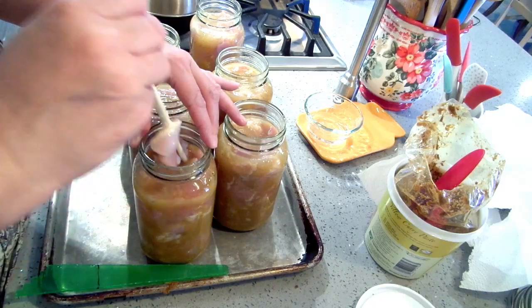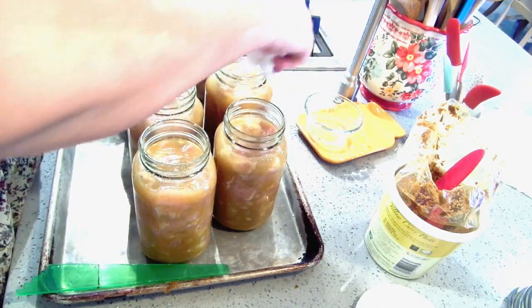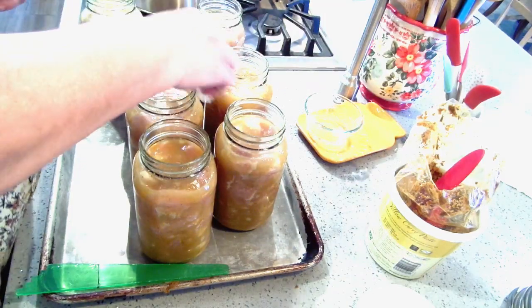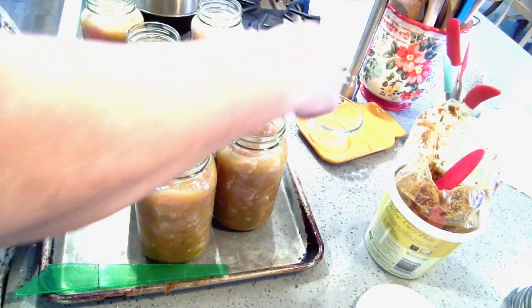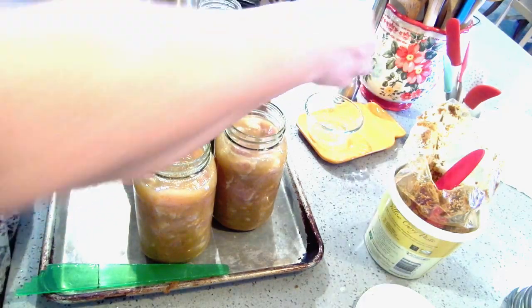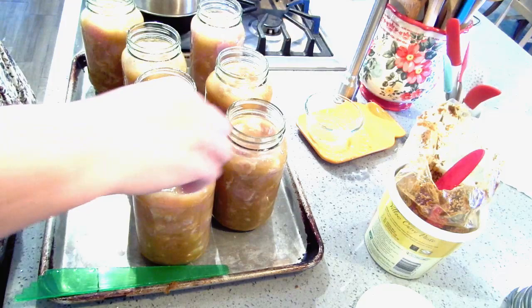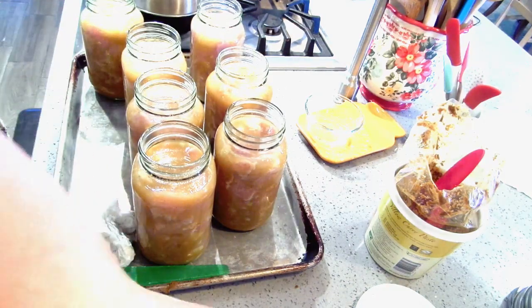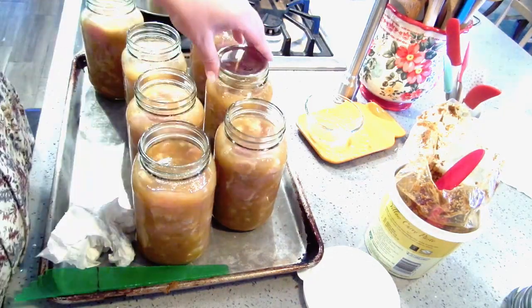Tomorrow I'll have one more chicken canning video for you, and I'm using white vinegar. Curry paste has oil in it — normally when you use curry paste you put a tablespoon of oil in your pan, heat it up, and cook the paste. So if you want to add a little bit of fat to this other than the coconut milk when you open it up, you can totally do that.